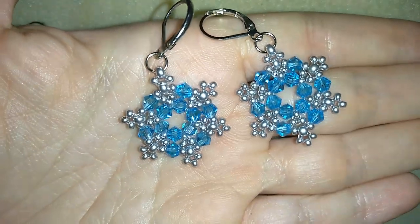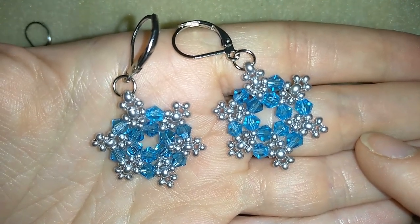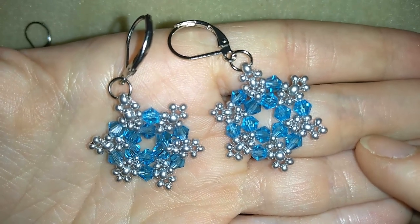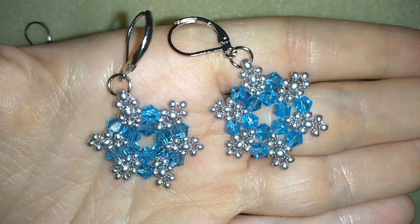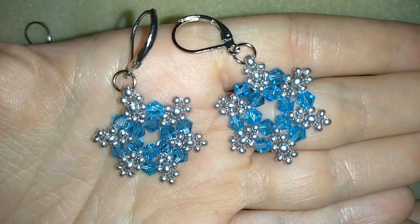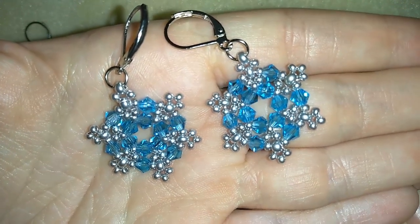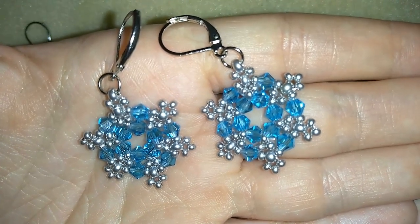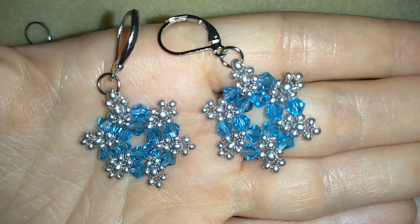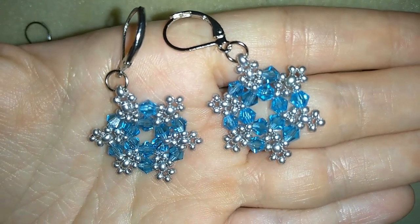My crystal and seed bead earrings are now complete! If you like them and want to see more videos like this, subscribe and hit the bell button for notifications of new free beading videos. You'll be able to make beautiful matching jewellery sets. Like, share, and comment — I promise I'll answer all questions. Share your creations on my Facebook page, and check my store to support the channel. Links are in the description and at the icon. Thank you so much for watching — bye bye!